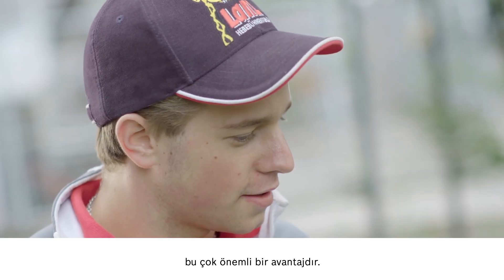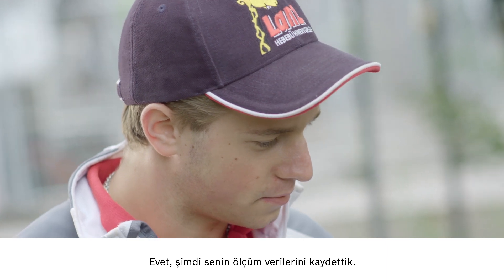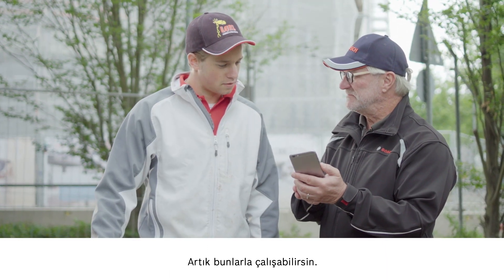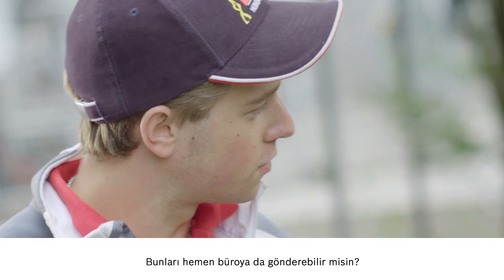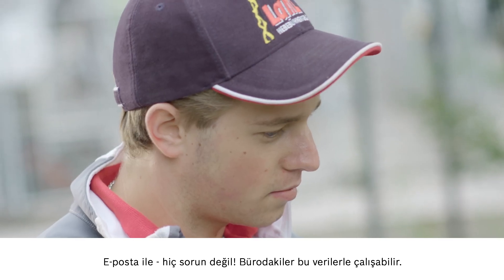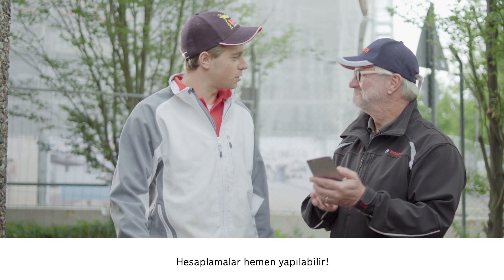That's a huge advantage. We've now collected your measurement data here and you can then process them further. Can you send that straight to my office? Via mail, no problem. You can carry on processing from your office. I'll do the calculations right away. Perfect.